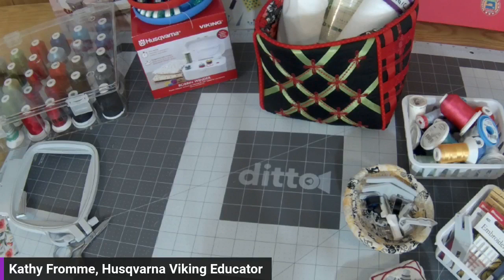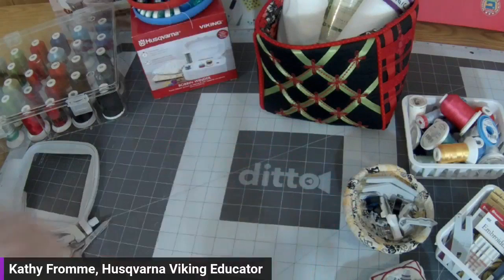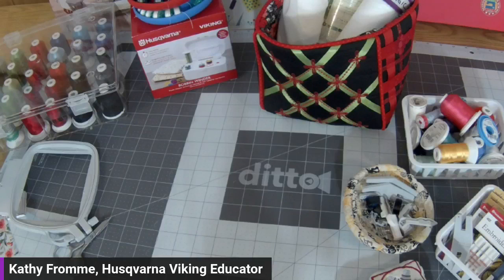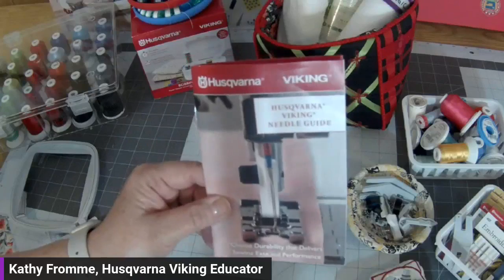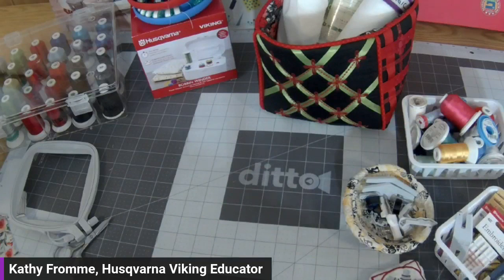Someone asked where I got the needle booklet. I got it at my local dealer - it's an item they can order for you if they don't have it in stock. The part number is 9207-40096. I'll give Amy the part number so she can put it in our comments. I think it was about $5 - a great reference and it makes a great gift too if you're giving a little sewing gift for a birthday or holiday.